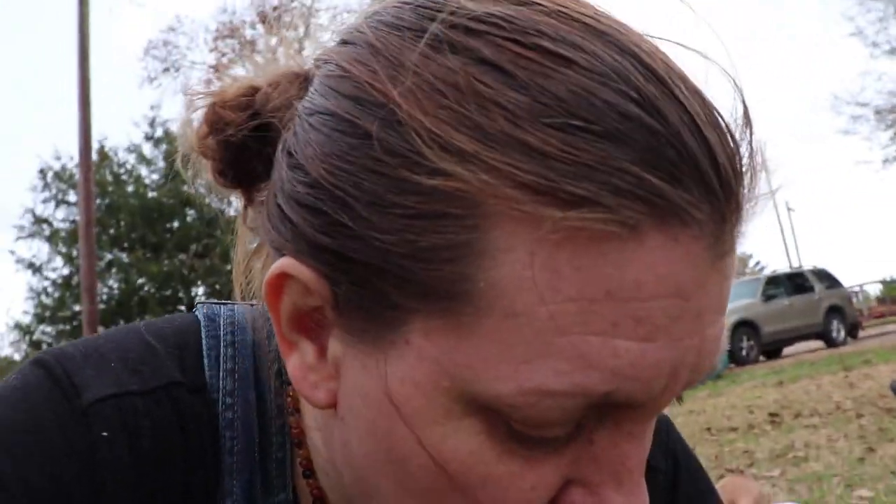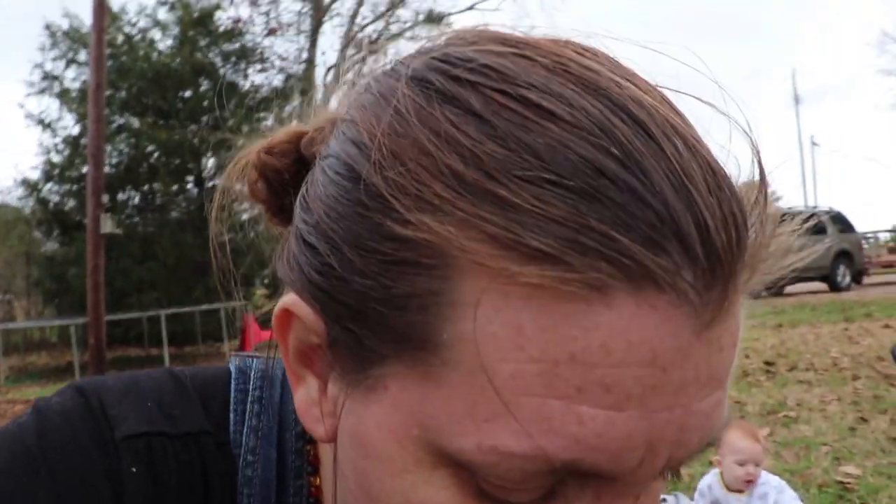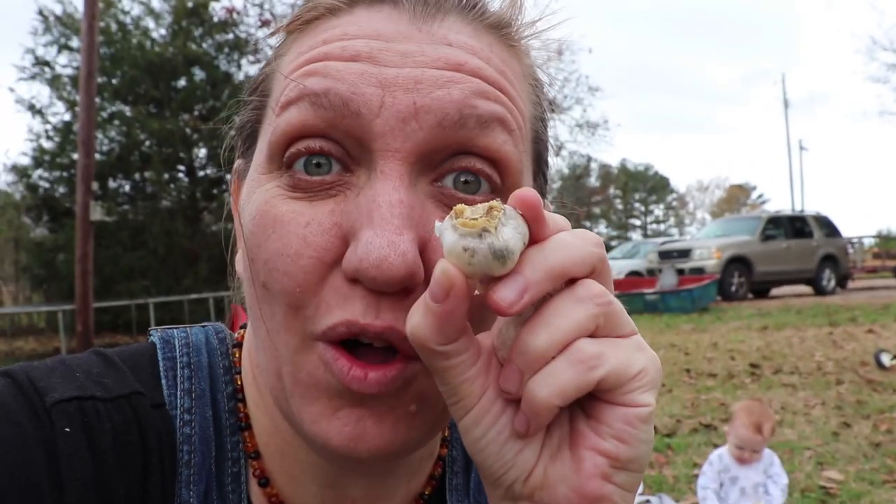Those of you who watched last year's garlic planting video probably saw where we literally just threw handfuls out into the garden bed and sprinkled some mulch over the top, and we still had an excellent crop. Here's some of our crop from last year — the hardneck variety. We planted it very late so it didn't grow very big, but we still got a crop. You can see the green growing out the top already and roots pushing out the bottom.